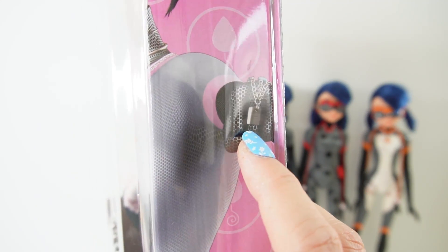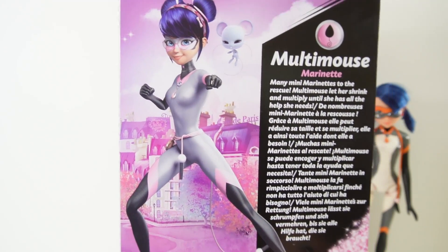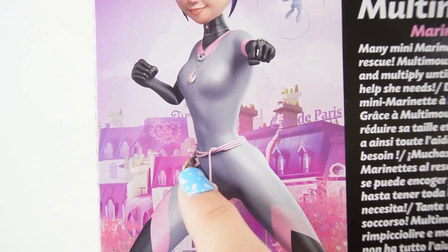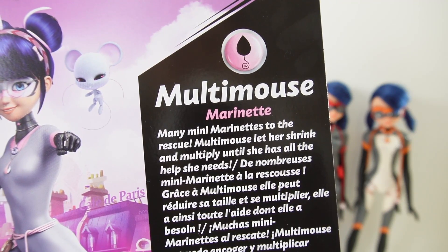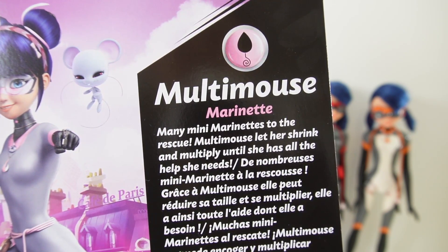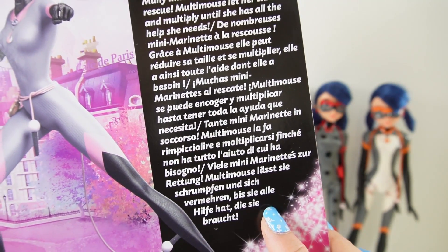On her left hand she's wearing a bracelet — I believe this is for Purple Tigress. On the back we have an image of Multi Mouse in a fighting pose, and here is Molo. You can see one more miraculous down here — I believe this is the stopwatch from Bunnix. On the right side it says 'Multi Mouse, Marinette — many mini Marinettes to the rescue! Multi Mouse — let her shrink and multiply until she has all the help she needs.' And we have the same thing in multiple different languages.